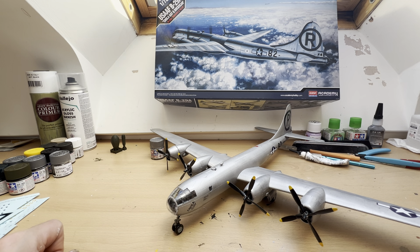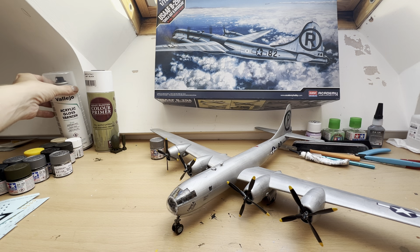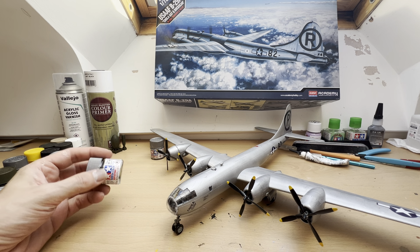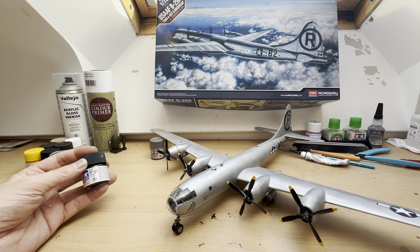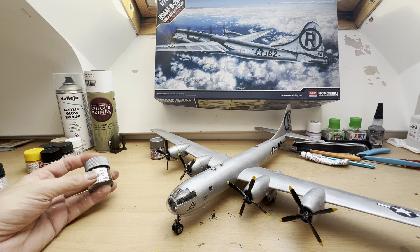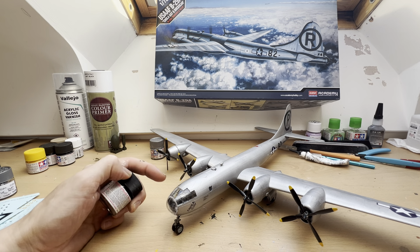I decided not to load those into the bomb bay. Paint-wise, I used Army Painter Matte Black as the undercoat and Vallejo Acrylic Gloss Varnish — this has had a couple of coats of that. I went through a whole bottle of Tamiya XF-16 Flat Aluminium. I've also used Chrome Silver X11 on a few areas, XF-82 was the olive drab used for the bombs, and Rubber Black XF-85 on the rubber areas. I created my own color by mixing Flat Aluminium and X10 Gun Metal, which I used on the undercarriage and a few other areas.